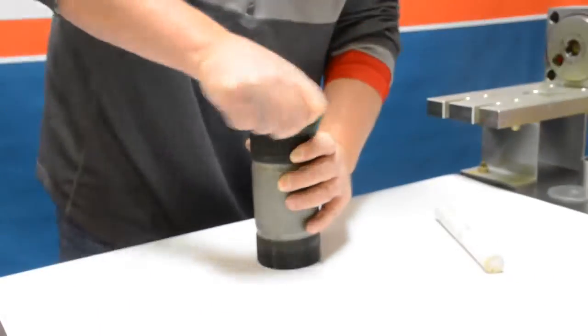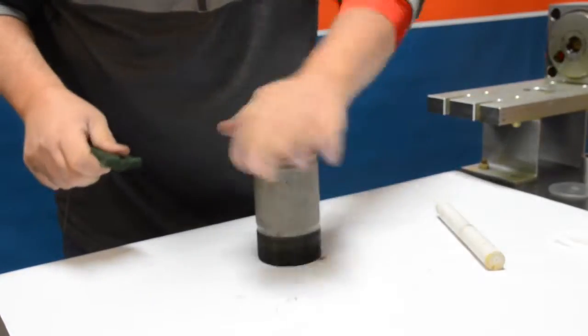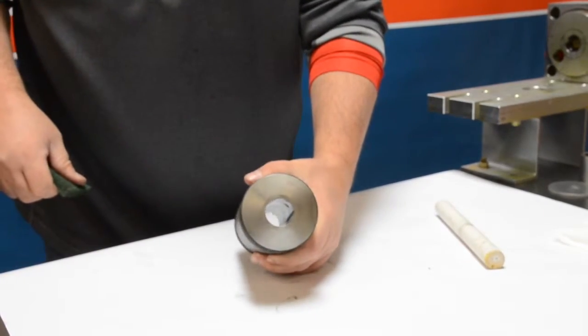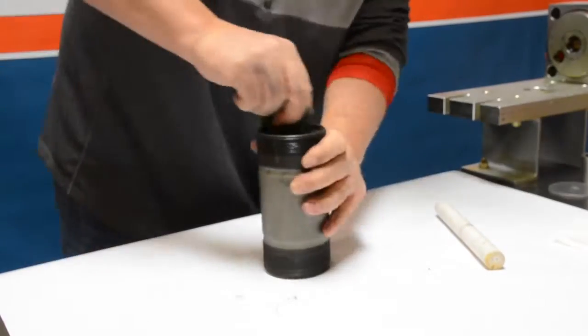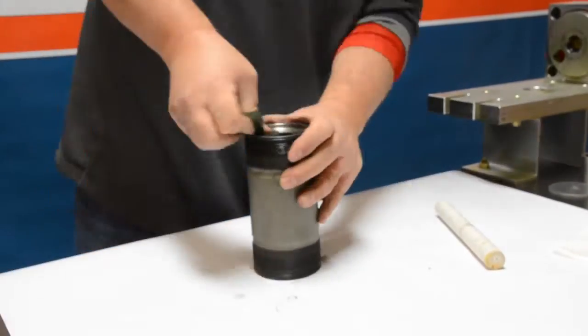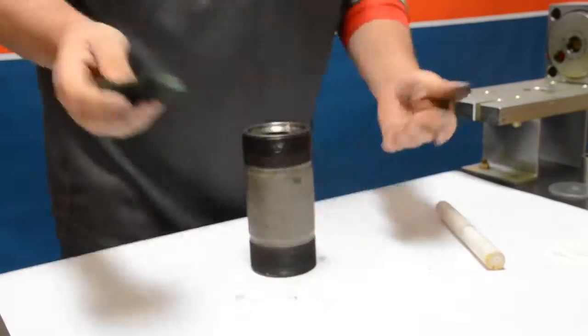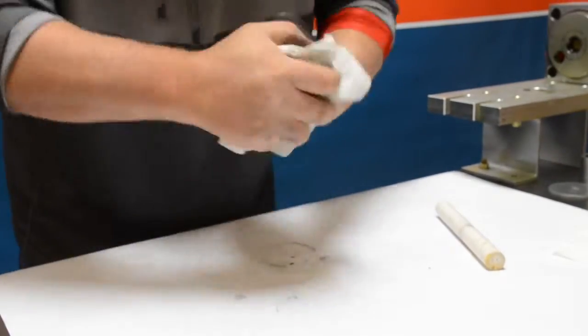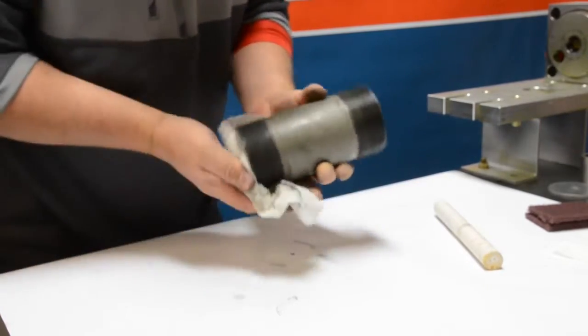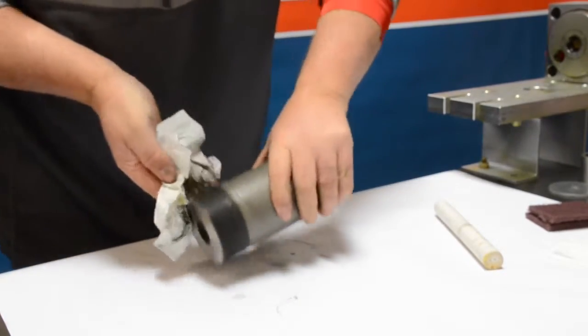Continue to take a look at that surface, brushing debris away, and it should have a fairly nice looking finish by the time you're done. Flip it over and go ahead and start on the other side and clean it to the best of your ability. Once you're done cleaning the top and bottom surfaces, you're going to want to clean your area and get ready to clean the ID of the cylinder next.